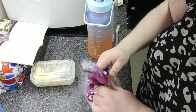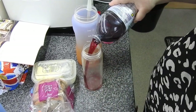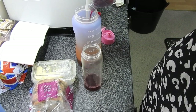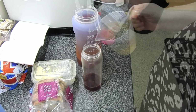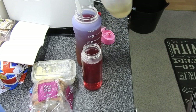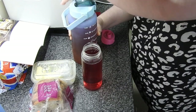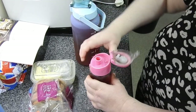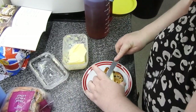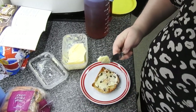Hi guys, welcome back to Mummy Cooks Homemade. This is the day in the life of my kitchen. The kids are off school, so just doing their juice. They drink this as and when they want, there isn't a set time limit. My oldest one has that gigantic thing, my youngest gets a bit overwhelmed with that so she has the smaller one, and they wanted some fruit loaf, so they got some fruit loaf.